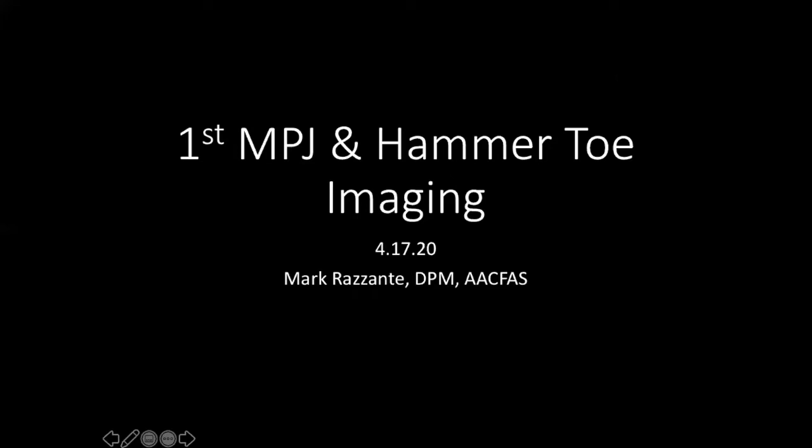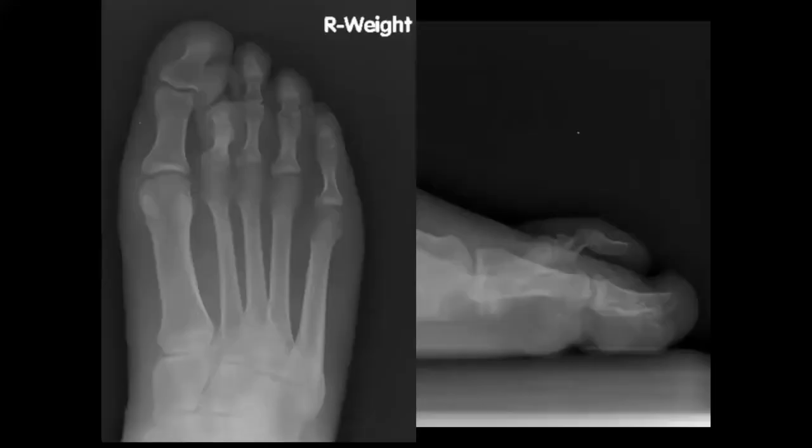Welcome everyone. Today we're going to go through some foot imaging, and then Geocart gave us a limb and some hardware, so we're going to do some foot procedures after that. Let's jump right into it. Dr. Pratt is going to be on the chat. Is there anybody who wants to take a shot at this first x-ray?